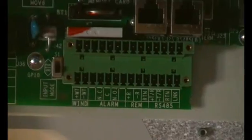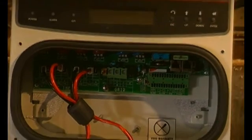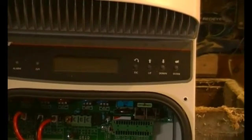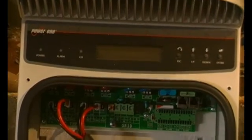It looks like there are some ethernet connections there and a load of dip switches, but I know nothing about that. A lot of the settings you can change on this screen here and those buttons there, and we'll have a look at that shortly.